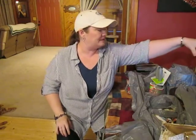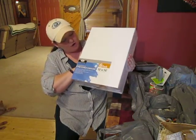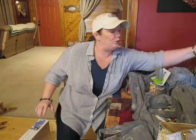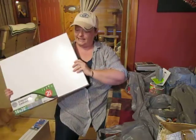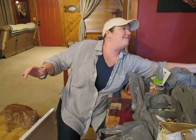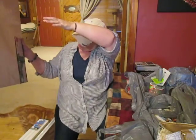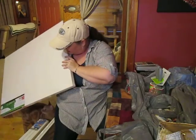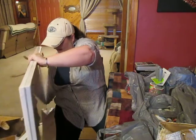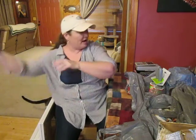We got some canvases — six 12 by 16 canvases, two 16 by 20s, and two giant 24 by 30 big canvases. So we are all set to make some paintings and I am excited about the big ones — I really like making those giant big paintings.